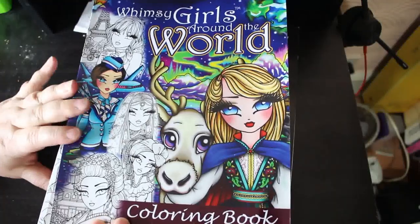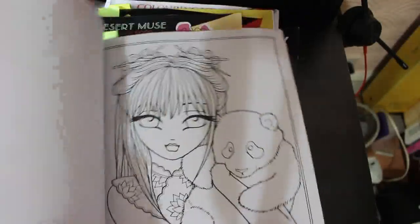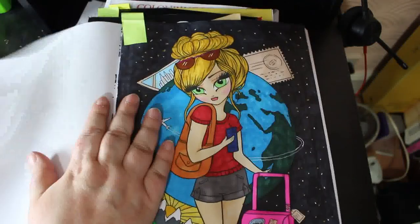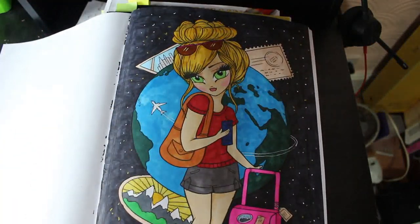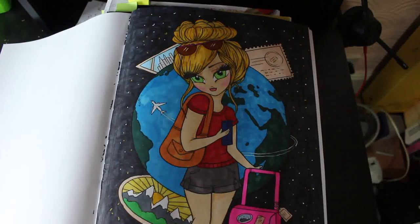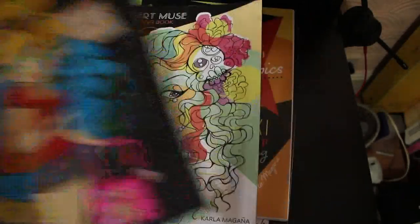I did a body colour with Chelsea Jade Marie in Whimsy Girls Around the World. It's the first one I've done from this book, so I'm really glad to get to it. This was done using various markers, including Pro Markers, Ohuhu, and Everblend. So it's a bit of a mix of whatever I had to hand, but I really like that.